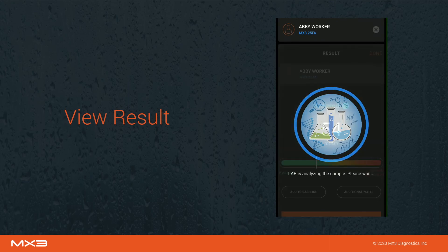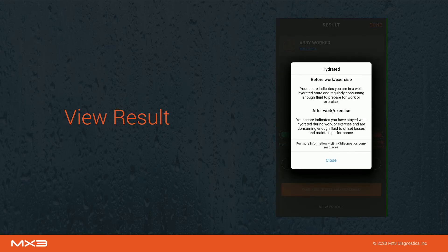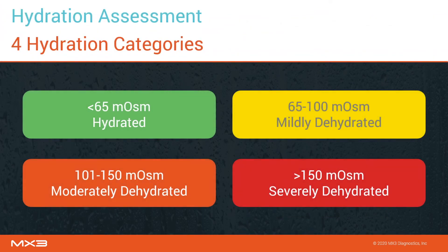Both a hydration assessment and a raw salivary osmolarity score will be displayed. For more information, click on the information icon next to the result. Salivary osmolarity scores are used to classify users into one of four hydration categories.